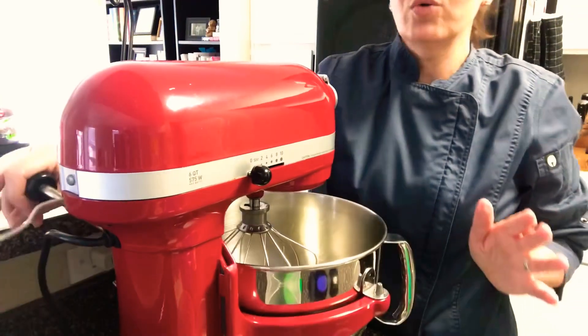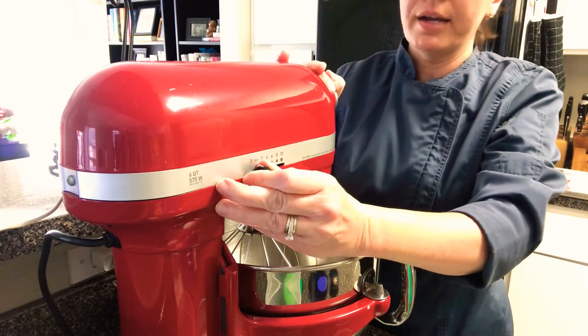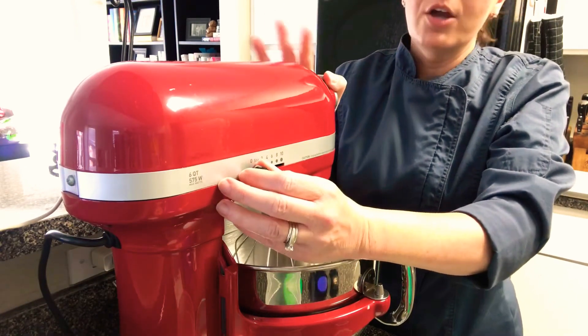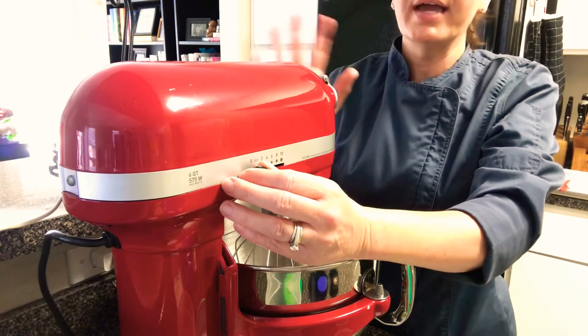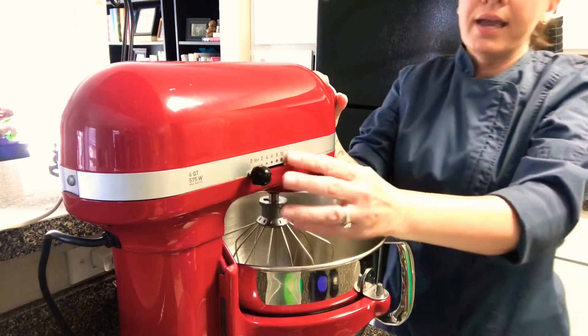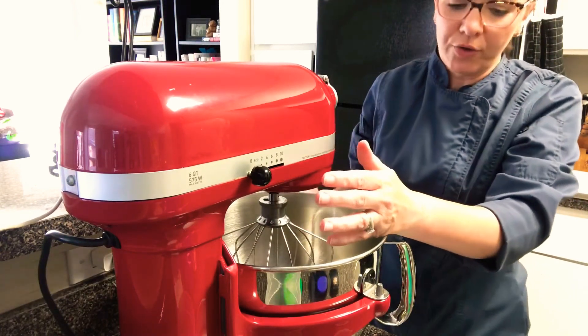I'm going to start out with my egg whites. I have my egg whites in the bowl. Remember that the enemy of egg whites is fat of any kind, so you want to make sure that your bowl is really clean, the whip is clean, and you don't have any traces of egg yolks in here — otherwise we're not going to get full volume from our whites.